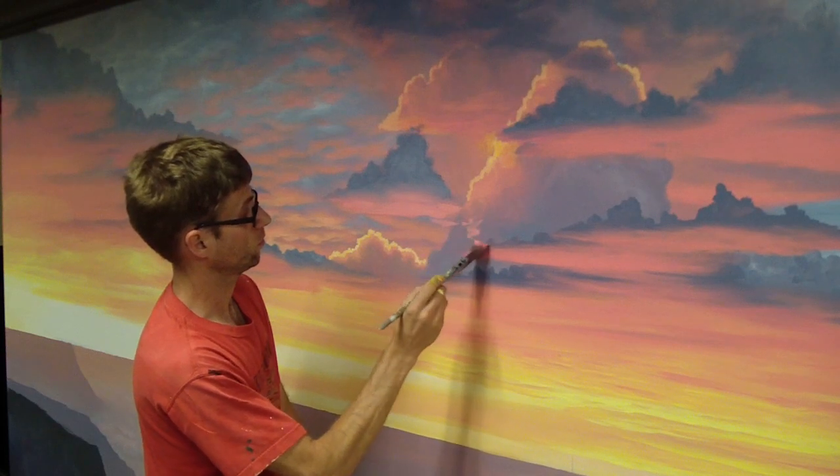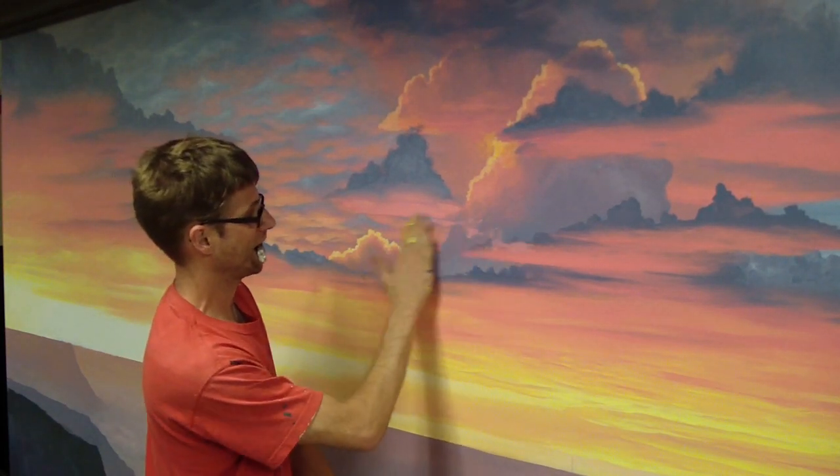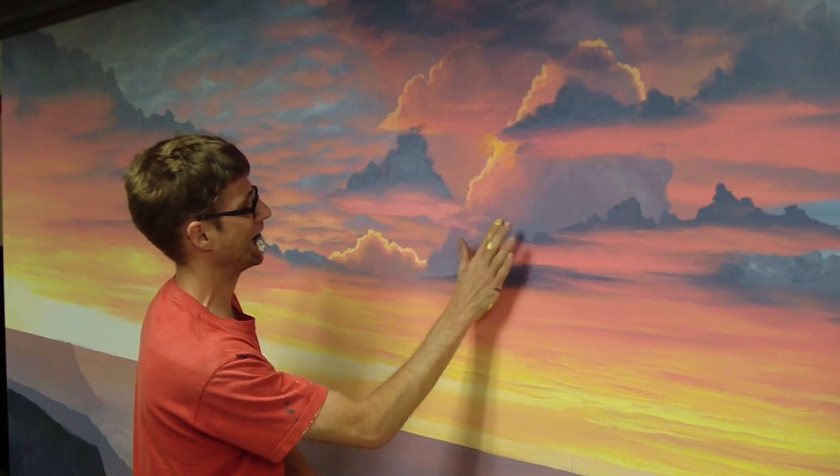Maybe it'd be cool to add a little connector there. I love doing clouds.